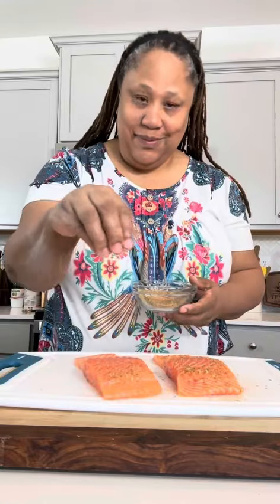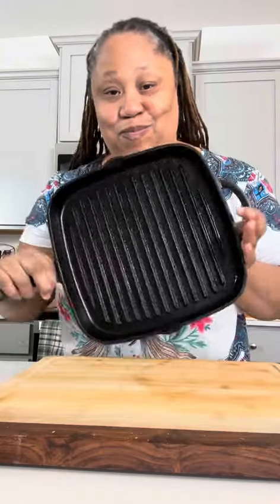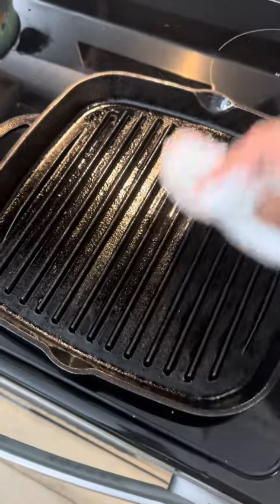Then I'm going to start seasoning my salmon — I'm going to season both sides, the front side and the back side. Now that I got my seasoning on, we're just going to set it aside until my pan gets ready. We're using Bernadette today, and we're just going to go ahead and oil her up with some grapeseed oil.